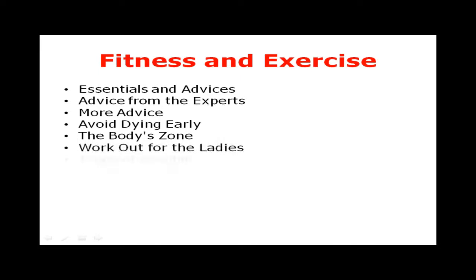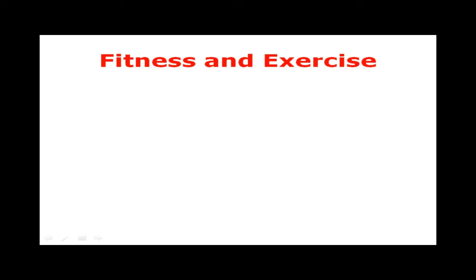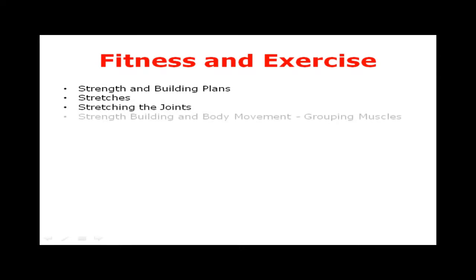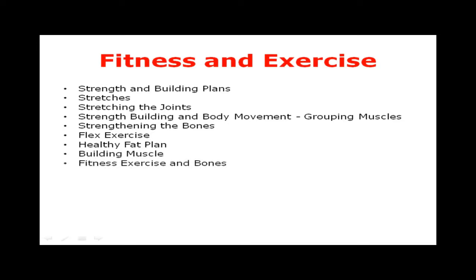Boogie aerobics, high-low aerobics, flowing dance aerobics for beginners, aerobics cross training, basic strength and building plans, stretches, stretching the joints, strength building and body movement, grouping muscles, strengthening the bones, flex fitness, exercise, healthy fat plan, building muscle, fitness exercise and bones, fitness for muscles, and exercise for building mass.